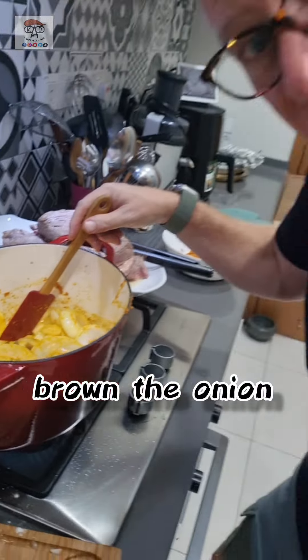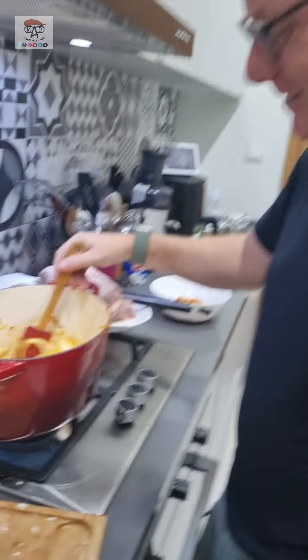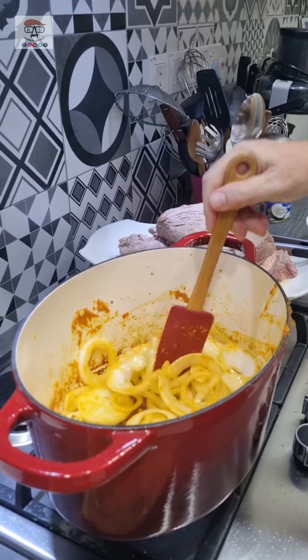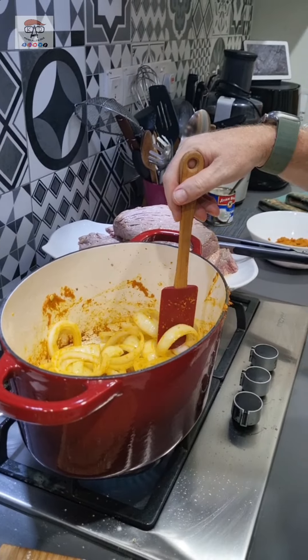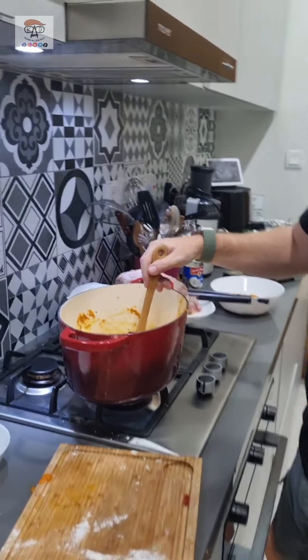Now we brown the onions — actually just get them until they're soft. We made the base layer. We put the beef on here so the beef doesn't burn. That's why we have that flavor.